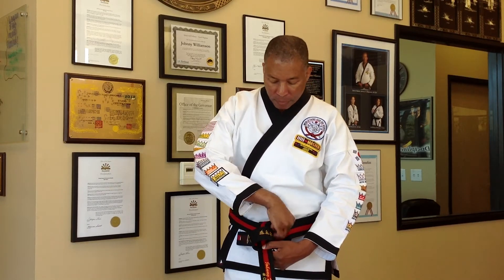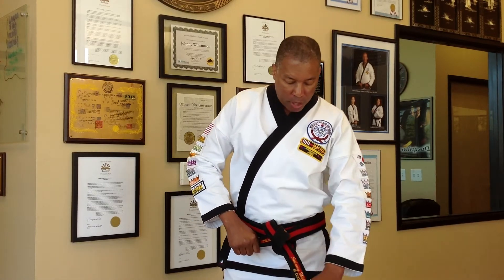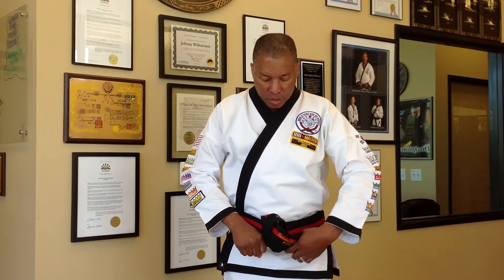Right inside here — you'll grab the end here, grab this other end here, and just pull. And this is one way of how to tie the karate belt.